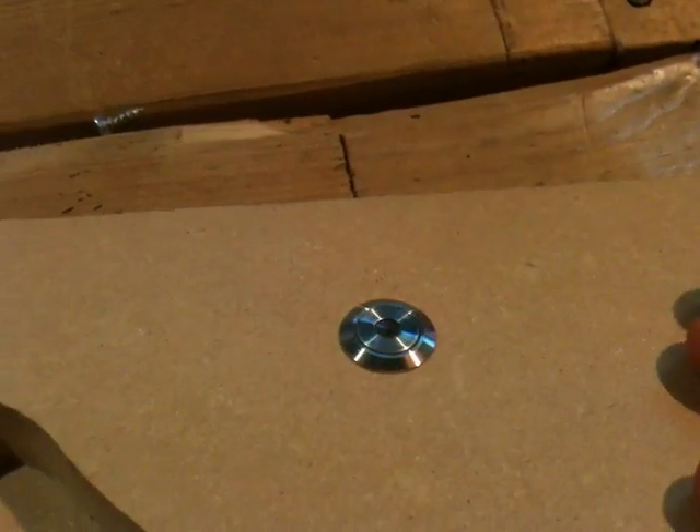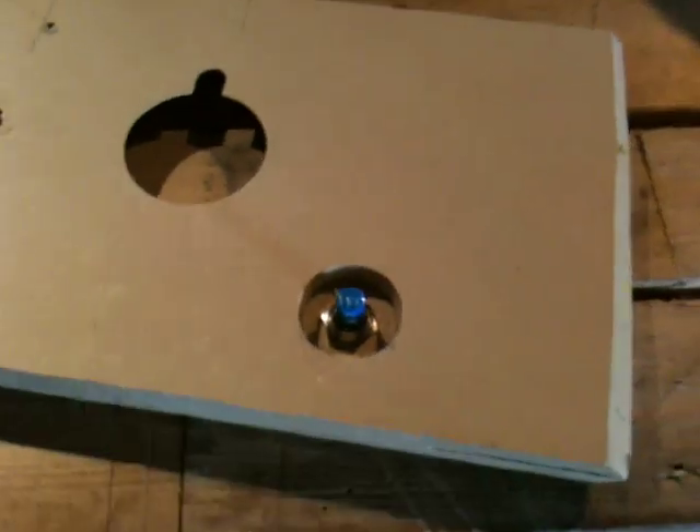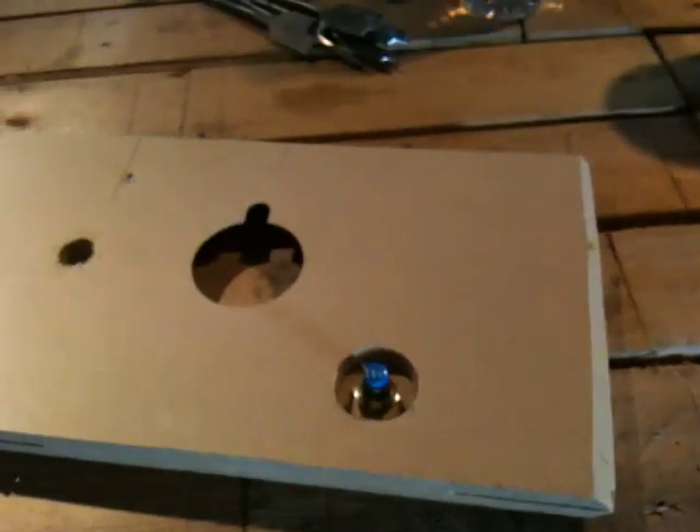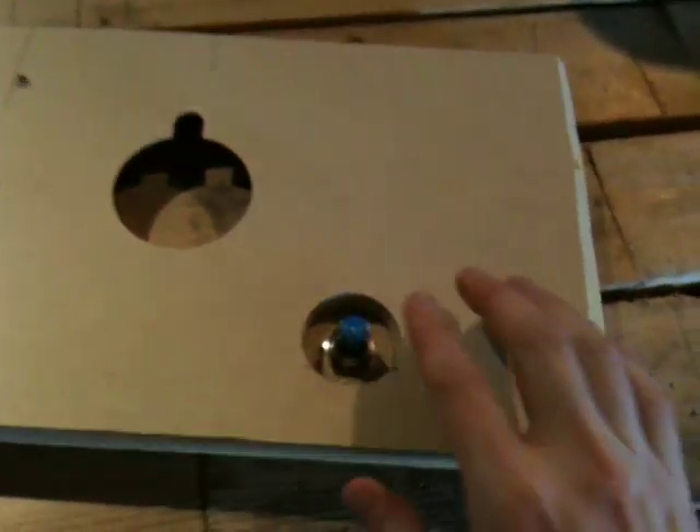Sounds good. The LED is very bright — it's white, and you can get different colors. And this is the back of it. All you do is hook up your wiring for your PC. Instead of going to the front of your case, you rewire it from the motherboard to go into this switch.